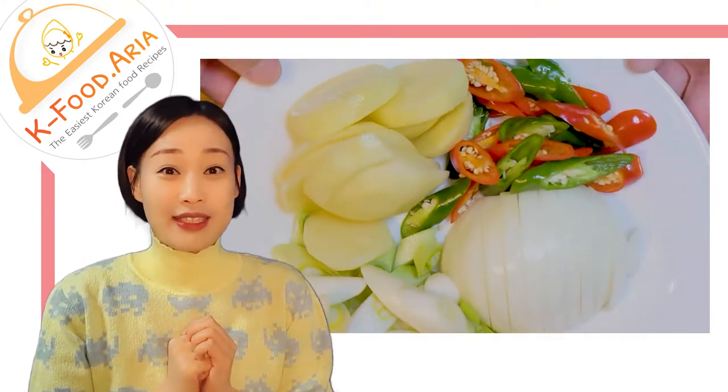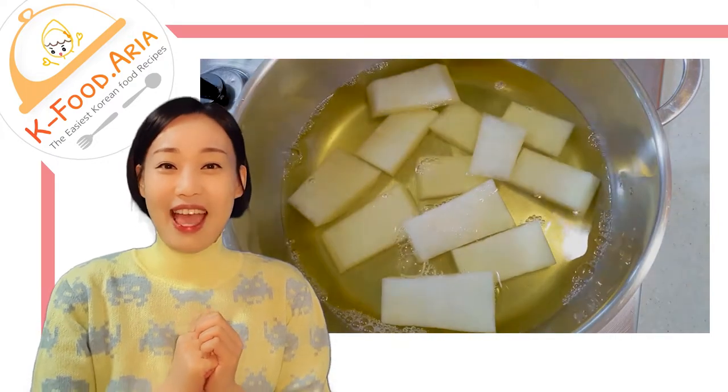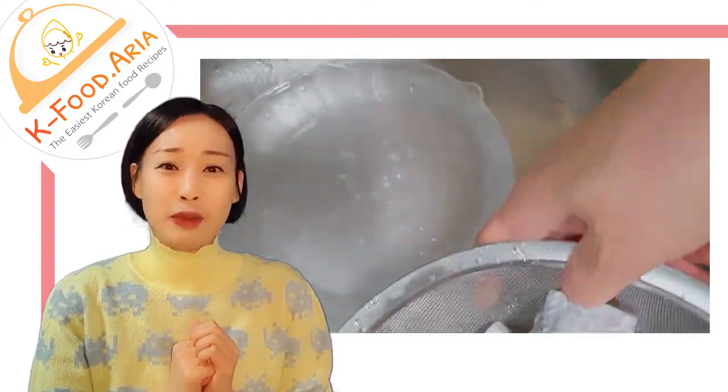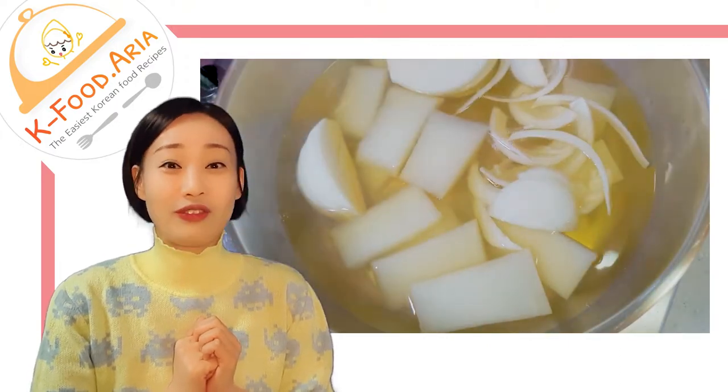And in some southern cities, people even have it raw. Believe it or not, it's an expensive fish in Korea. If it is big and from Jeju Island, then it could be priced up to almost $90 for just one fish.